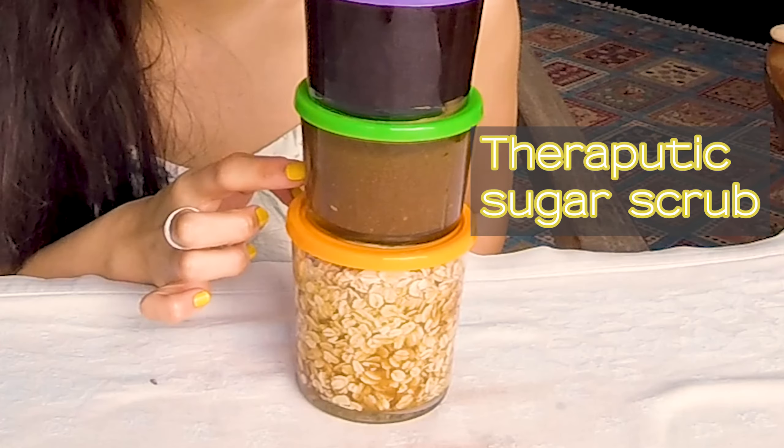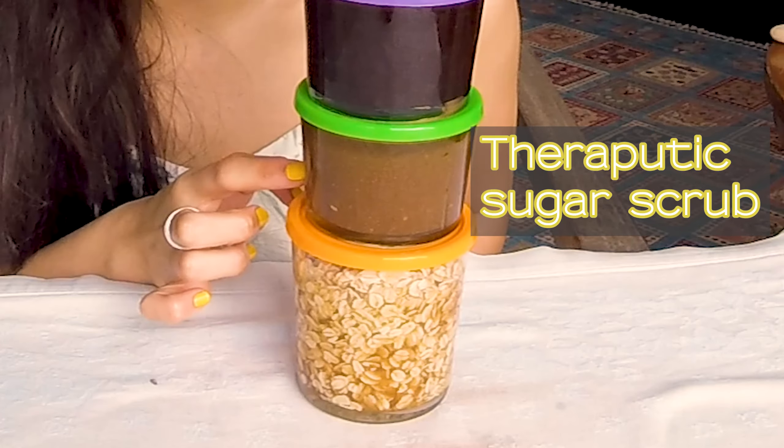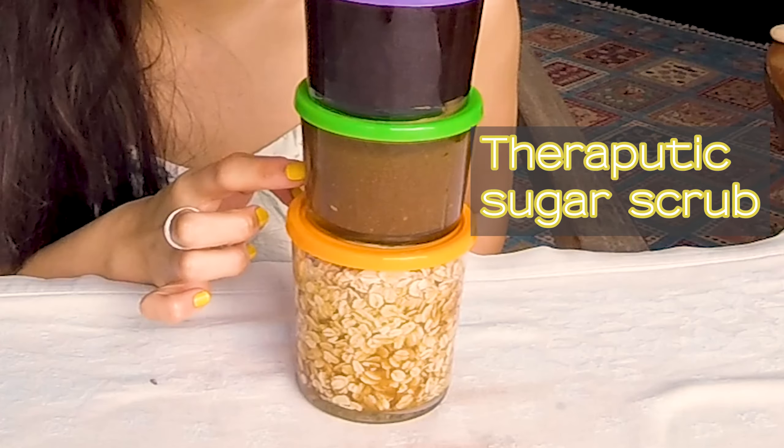And there you have it — easy peasy lemon squeezy! The end products: mojito salt scrub, energizing coffee scrub, therapeutic sugar scrub, and oats and brown sugar scrub. They make great last-minute presents for any occasion and they're made with love. They're a fun activity to do by yourself or with others. I definitely recommend you guys give this a try.